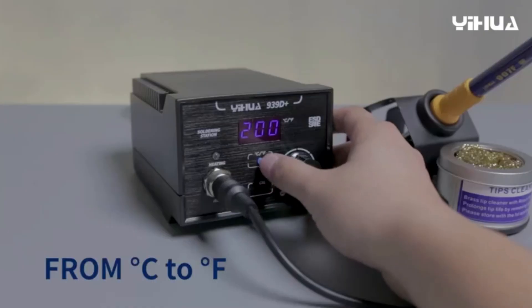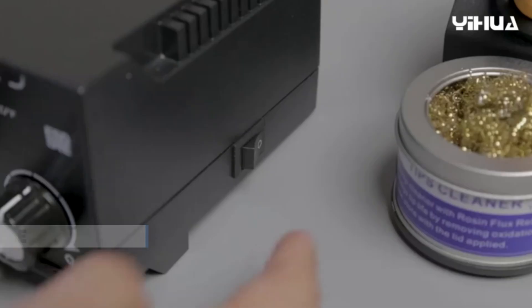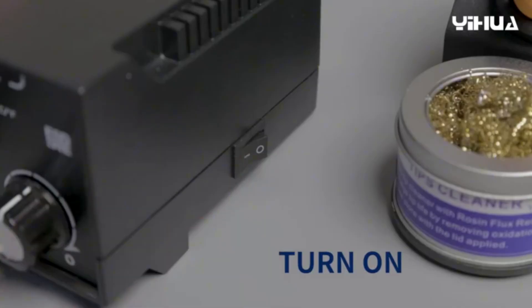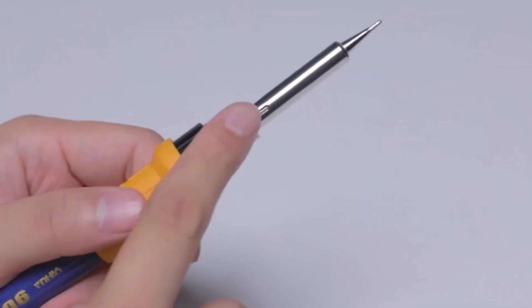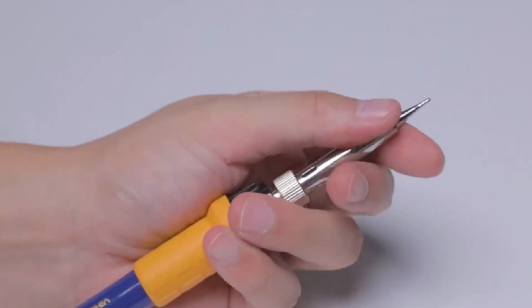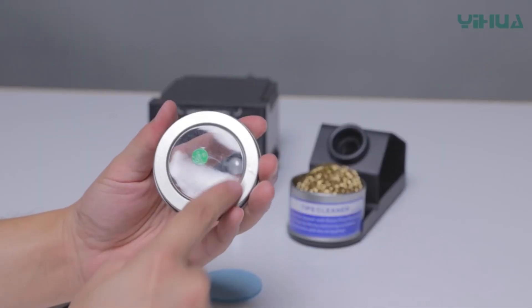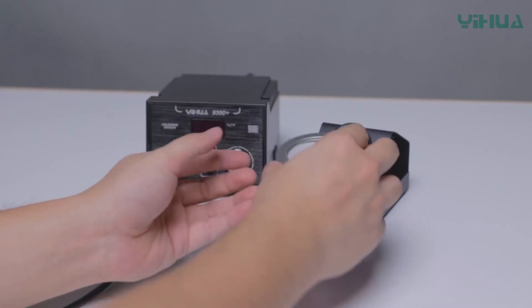The station is super easy to use with its suite of intelligent features. It offers a clear digital display in degrees Fahrenheit or Celsius, switchable with one easy push of a button. Just turn the adjust knob to set the temperature precisely. It also includes temperature calibration support and automatic detection of the handle's status. This system is perfect for precision electronics, school labs, repair workshops, household, and hobby uses.